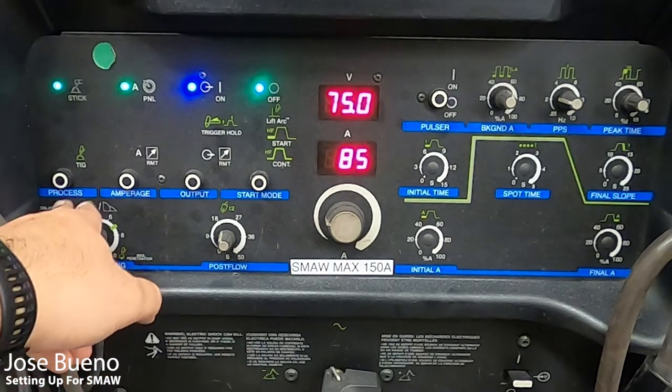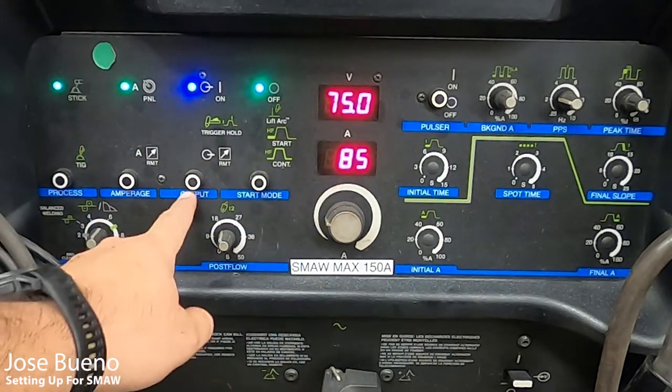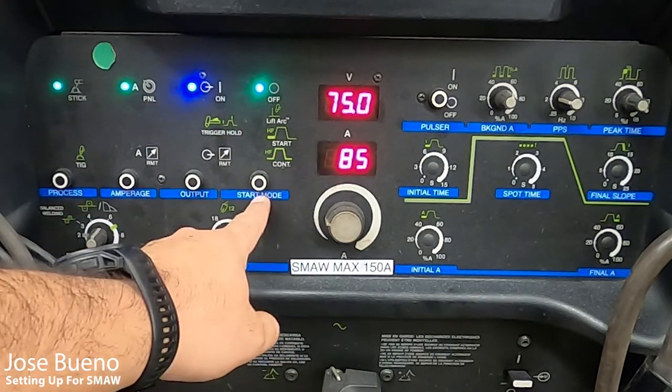Just a quick recap: process is STICK, amperage is panel, output is on, and start mode is off.